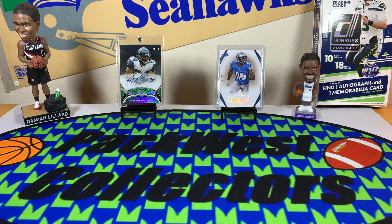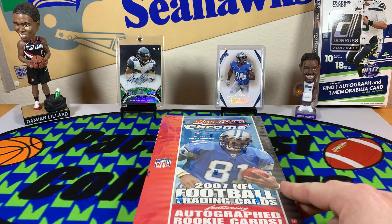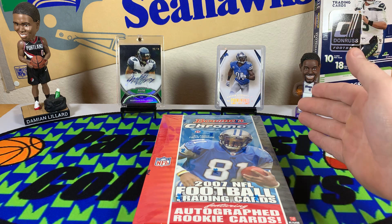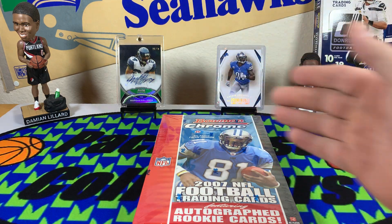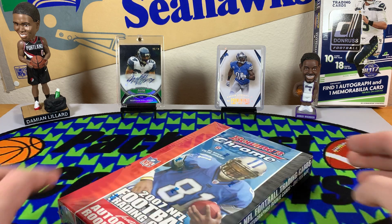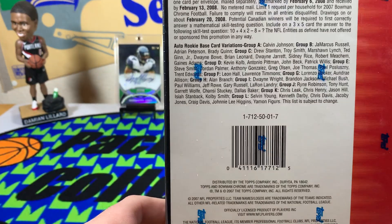What's good y'all, Pack West Collectors here, Jordan and Tommy, and we're about to get into a little retro rip tonight. We got some 2007 Bowman Chrome. Some of the main pulls we're looking for are Calvin Johnson, Marshawn Lynch, and we'd love to see maybe some Adrian Peterson. Every box is guaranteed one autograph, 18 packs per box, four cards to a pack.